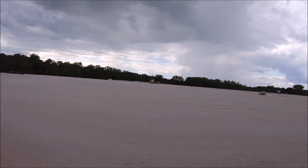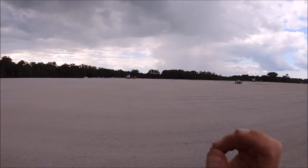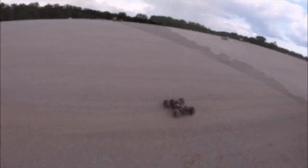Well guys, looks like we have some rain moving in — it's been some crazy weather here lately. Got a pretty dark cloud right above me. Looks like rain that way, so we're just gonna go ahead and send it a couple more times while we can.